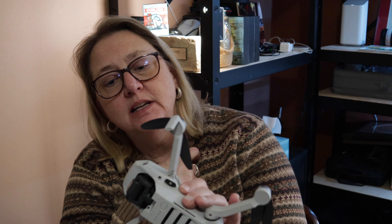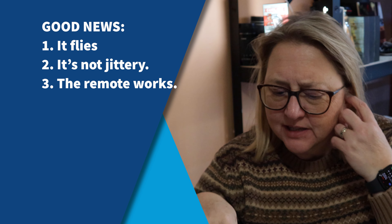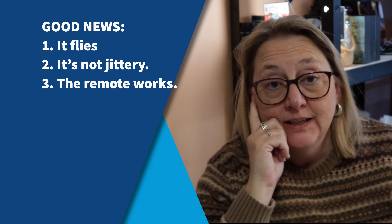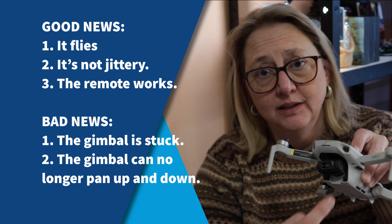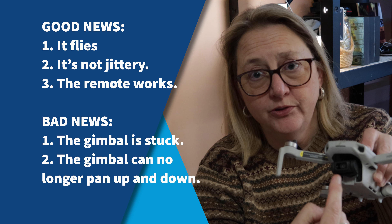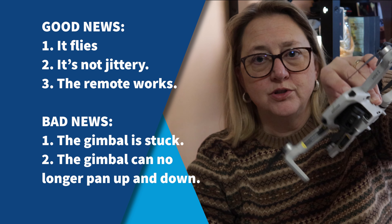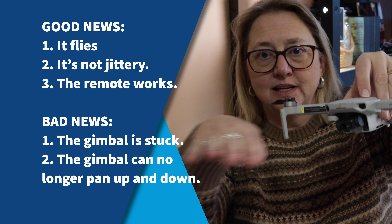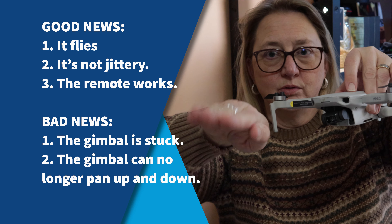Okay, so there's good news and there's bad news. It flies and it's no longer jittery, which is probably because I replaced those broken blades. And the remote still works. Everything works except the gimbal, which is what holds the camera and makes it so that as the drone tilts, the camera stays level. It also means I can't make the camera point down or up in any way — it's stuck in the position it's stuck.